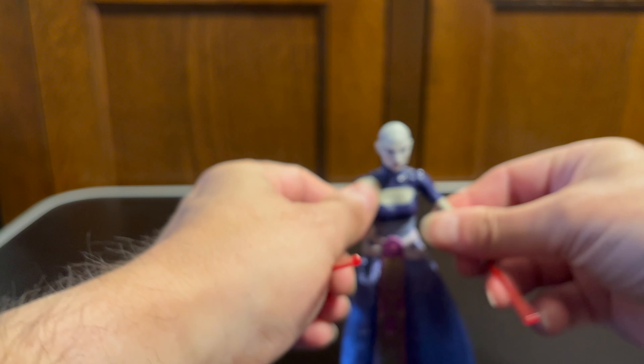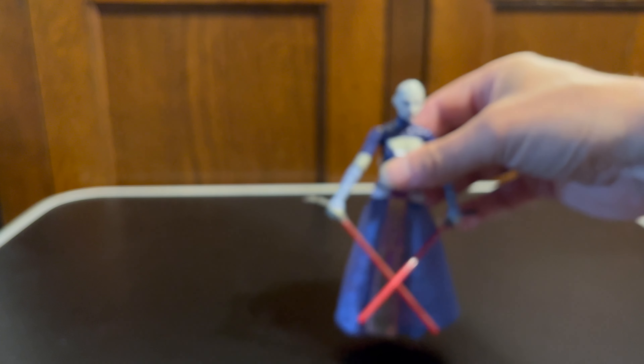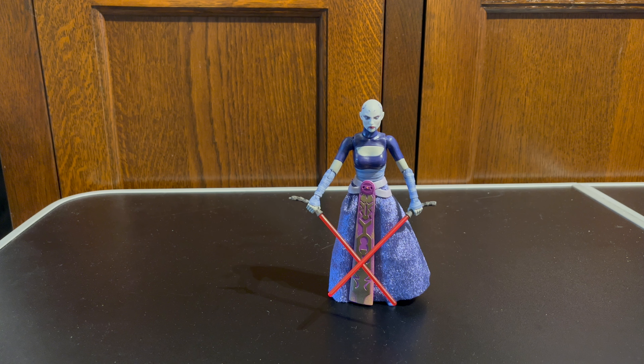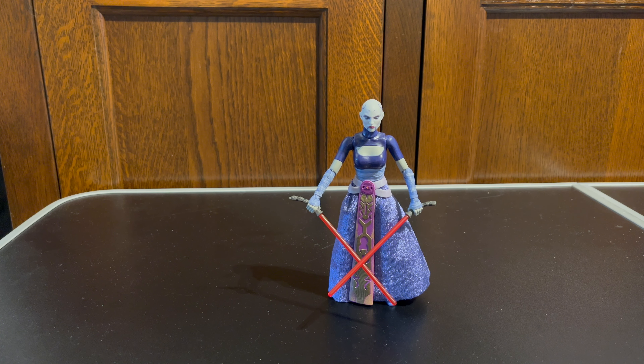All in all, Asajj Ventress is a lovely figure and I'm glad to be adding her to my Black Series collection. That's everything for today — just a quick video to show you this figure, which is new to me. There will be more videos like this as I add to my collection. I hope you enjoy them, but for today that's everything. So from Asajj Ventress and myself, just leaves me to say cheerio everyone.